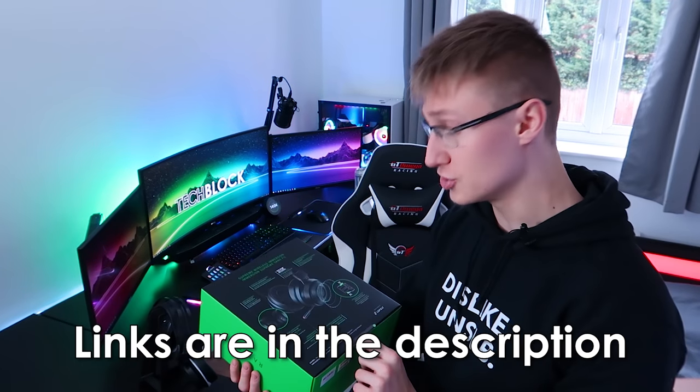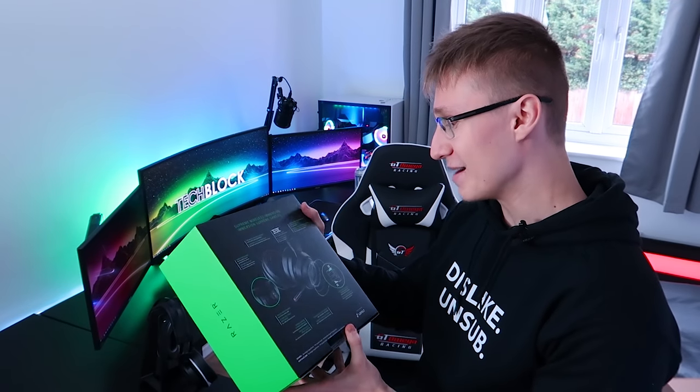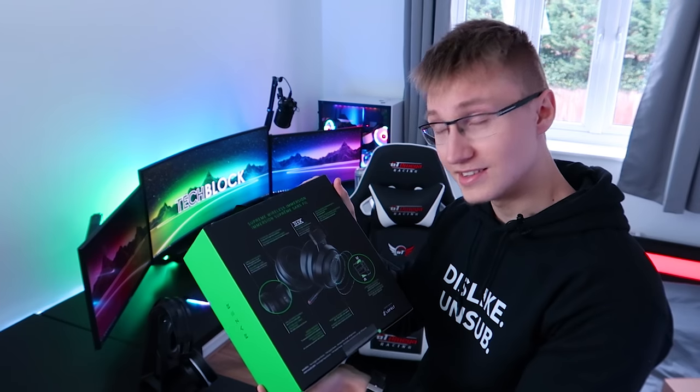What I'm most excited for is music, as I listen to tons of music all the time. If you want to go follow me on Spotify, there's a link down below in the description. You can go see what songs I'm listening to. I listen to music like all day long, so this is going to be cool.